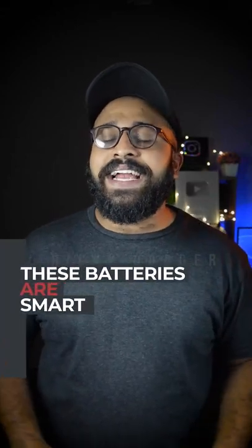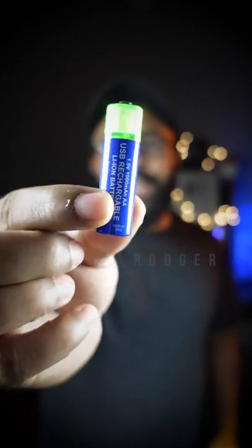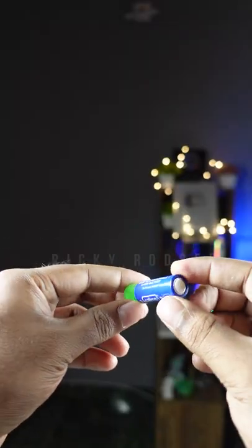The batteries are very smart. There are two batteries. This is the one battery. This battery is connected to the power bank. We can recharge it.